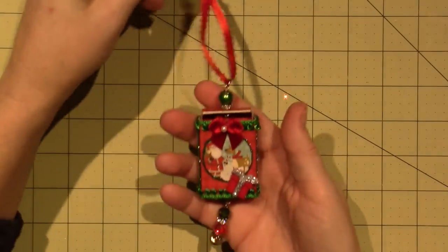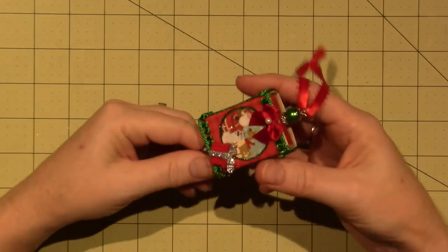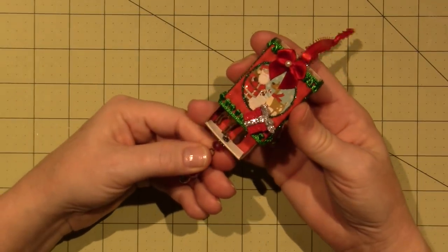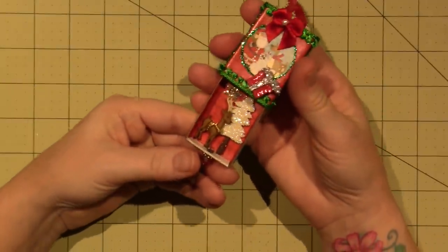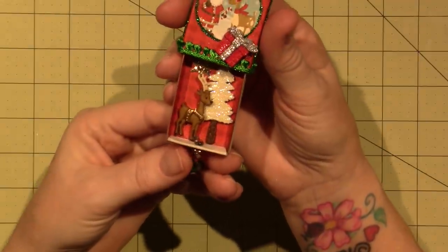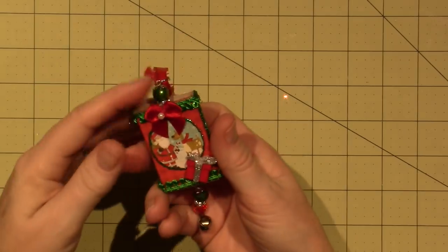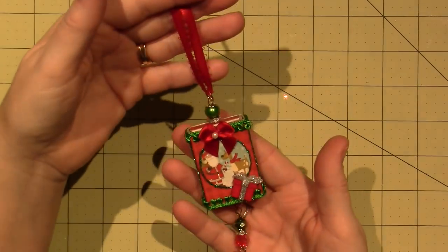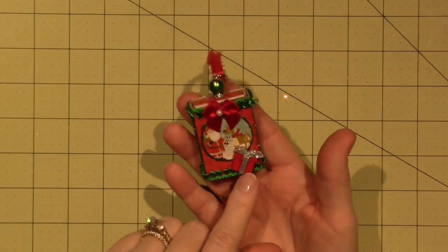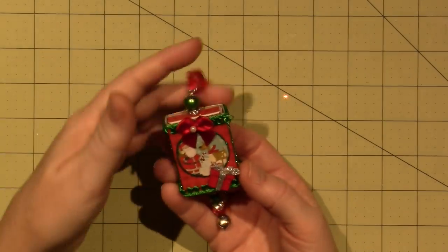You guys have seen these before — I did these by the millions. They're little matchboxes. When you're doing mixed media, just throw some Christmas stuff on there. There are buttons inside, a little bell on the bottom, and some beads. It's just a button and some trims and paper — paper and glue and some trims. So you can do it.